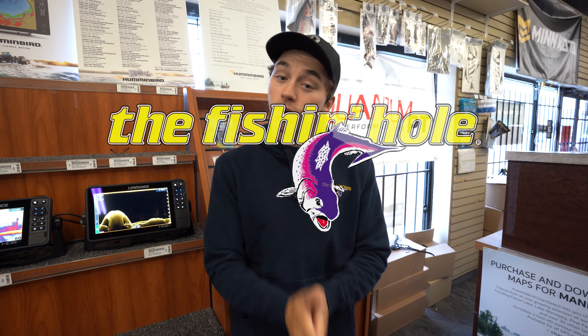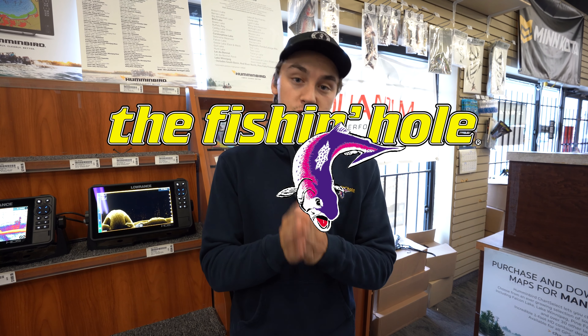Hey guys, Josh here from The Fishing Hole. Today we're going to be talking about Lowrance Fish Reveal — what it is and how it benefits us who are fishing.